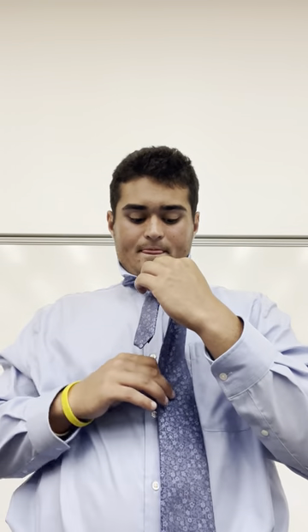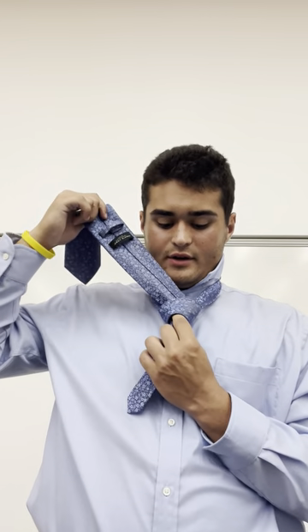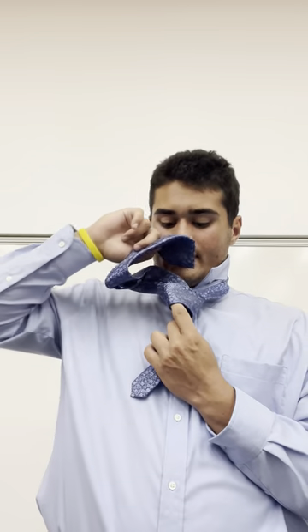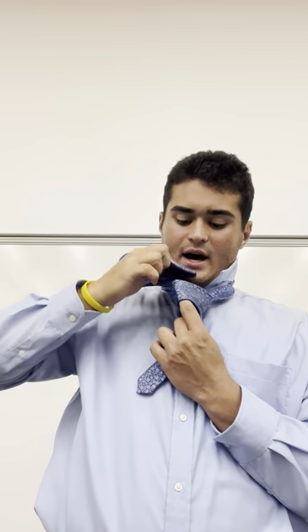After that, you want to take the tie knot and put it up through the neck hole, because your index finger has created a nice hole between the tie and the knot to slide it back through.